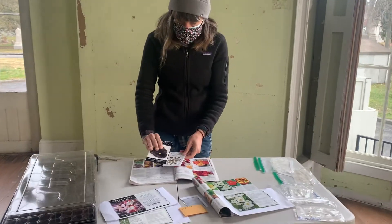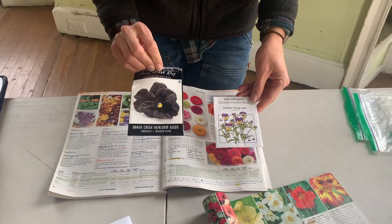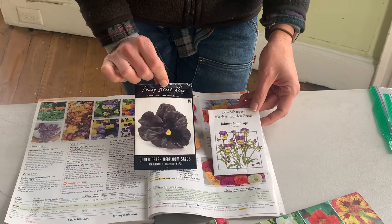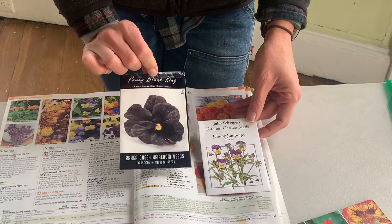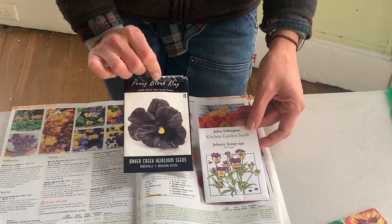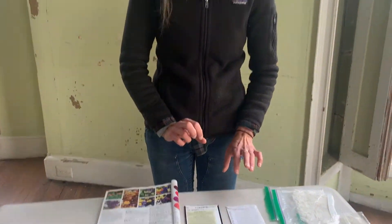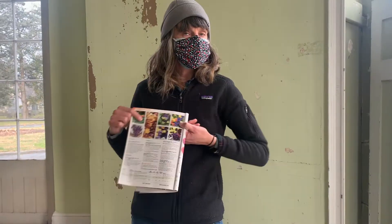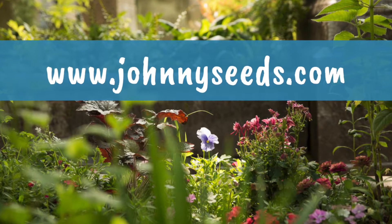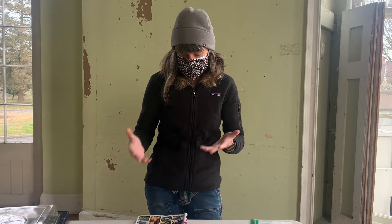First, we'll look at a few different seed packets — these are the seeds we're going to start today. Violas, or pansies, are known to be grown early in the spring, and in order to get a plant ready at the beginning of April or even earlier, you really have to start those seeds quite a bit in advance. Different seed companies provide different levels of information. Johnny's Select Seeds has all their info online, so even if I haven't ordered a seed from them, I'll often look at their growing instructions.